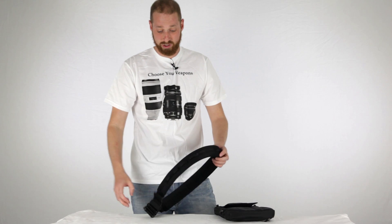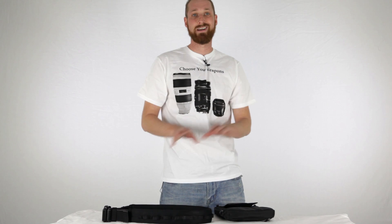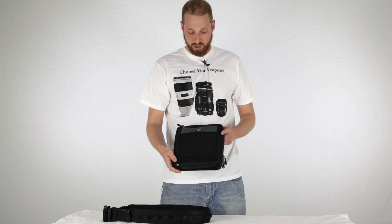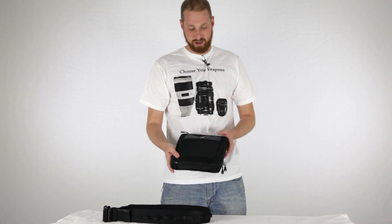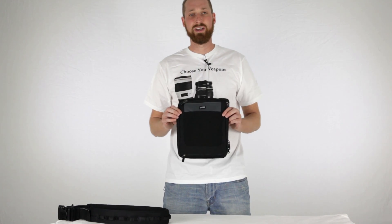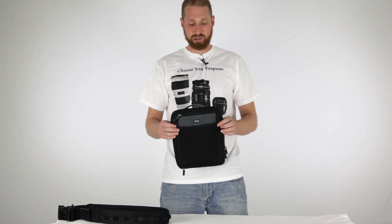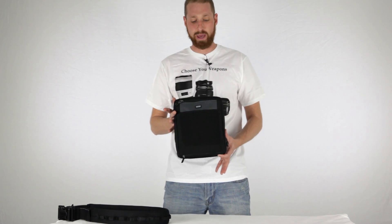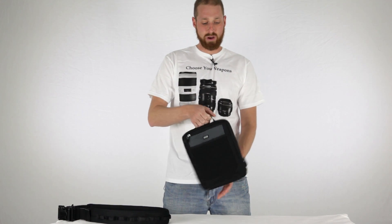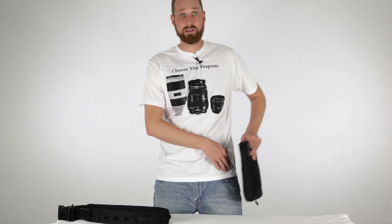The belt is a really nice system. It can be used with other photography products outside of Think Tank, but it's going to work best with Think Tank products. Inside this bag we have quite a few different pockets and pouches. There are three different ways to hold the bag: you have a handle at the top where you can just hold it, and you can connect it to your belt in the back using a regular belt.